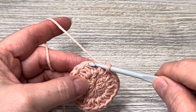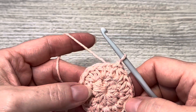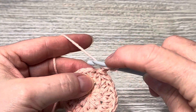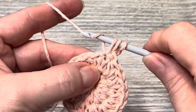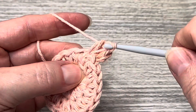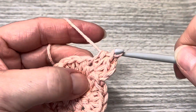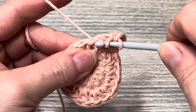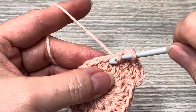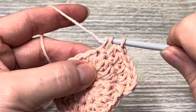Now we're going to increase again. Chain one and put two half double crochets in the first stitch, then one half double crochet in the next, two half double crochets in the next — do that repeat all the way around. Slip stitch into your beginning half double crochet at the end of the round.